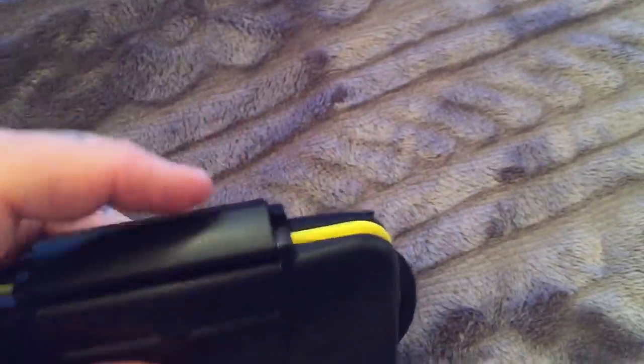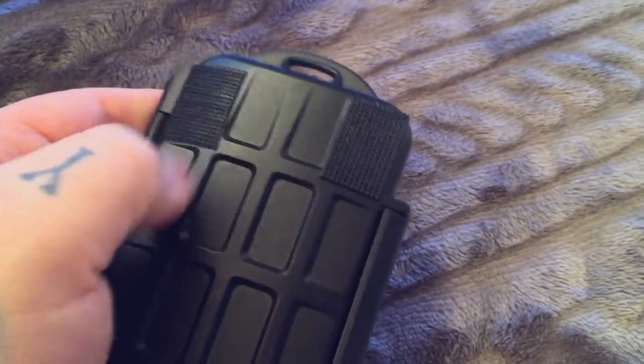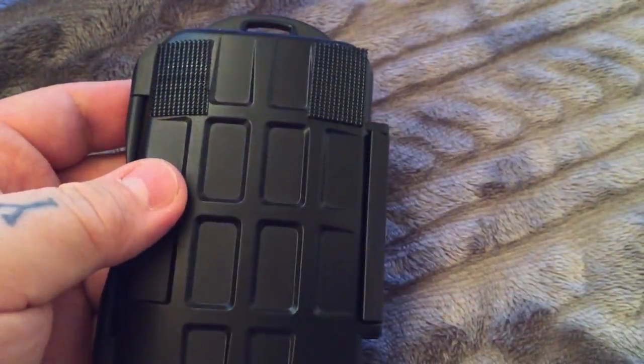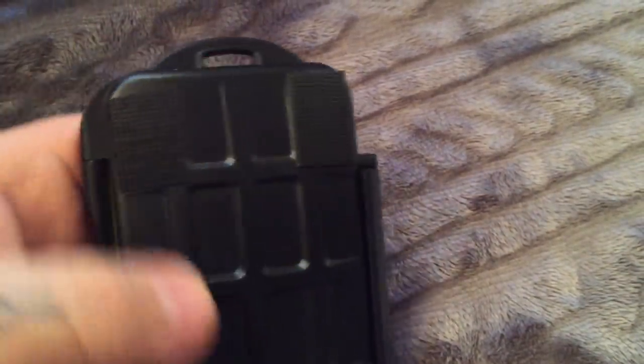I've actually checked the latch and the construction, and it's actually extremely good. I very, very highly recommend it. I added some Velcro tabs, so it actually sticks inside of my photography backpack — all of them, actually. That's an addition that I made.